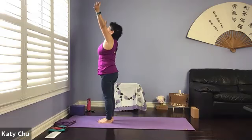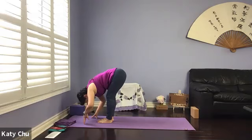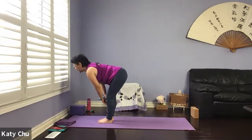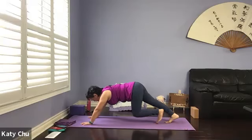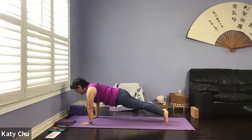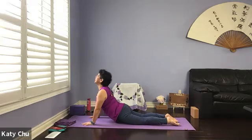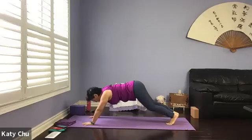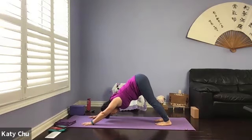Continue — inhale your arms up, back bend. Exhale, forward bend. Inhale halfway up to a flat back. Exhale, hands on the mat. Step or hop back into a plank, shifting the weight forward. Chaturanga is all one breath — inhale cobra or up dog, exhale down dog. Take your time to set up, lifting the hips high up. Shoulders in external rotation, elbows in internal rotation, eye of the elbow facing each other.